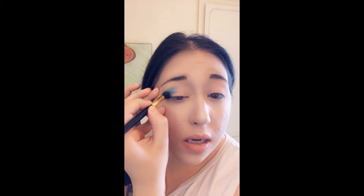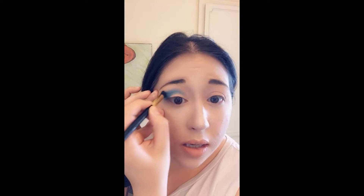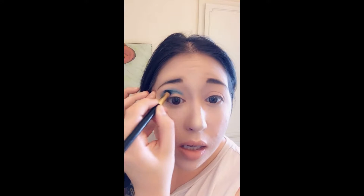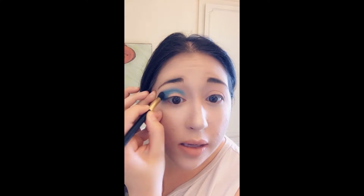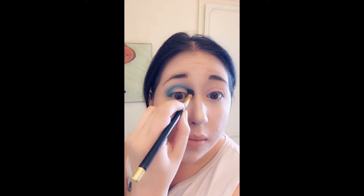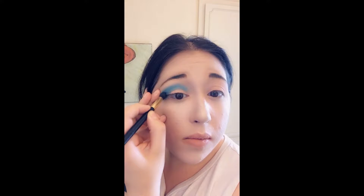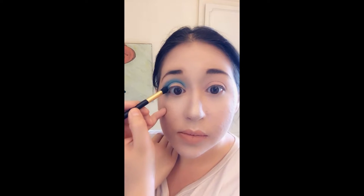That really super pretty bright blue color I pointed out at the beginning of the video is called 'Playground.' I have it here on my brush and I'm just going to start adding it in the corner and work my way up into the crease, making a really pretty blue color across the whole top part of my eyelid. Then just blend that out as much as possible, and extend it down a little bit to the bottom as well.